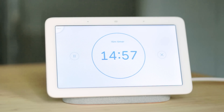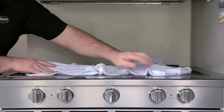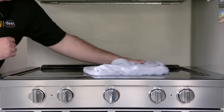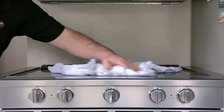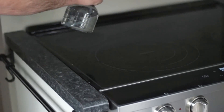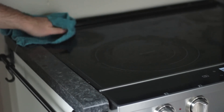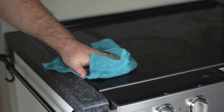Let the towel stay on the cooktop for about 15 minutes. After the 15 minutes have passed, gently wipe away the baking soda. You may need to rinse the towel and repeat the process until all the baking soda has been removed. The last thing to do is to apply some white vinegar again, wipe it down with a damp cloth, and then buff the cooktop with a dry cloth.